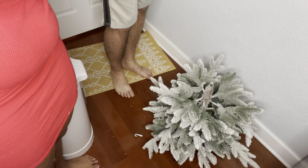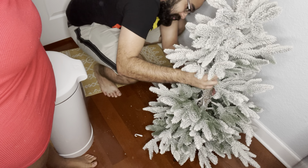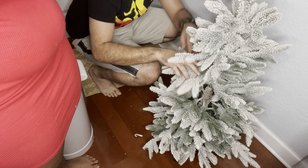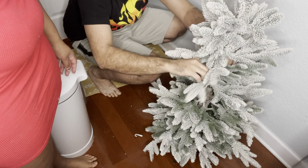Right here all we're doing is just connecting the pieces of the tree. It's only three pieces, which is super simple, super easy. It's affordable — the box did say $75 but we did get it for $60, which was in our price range.